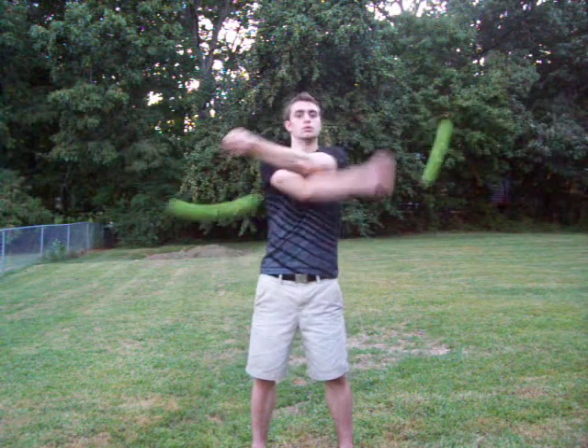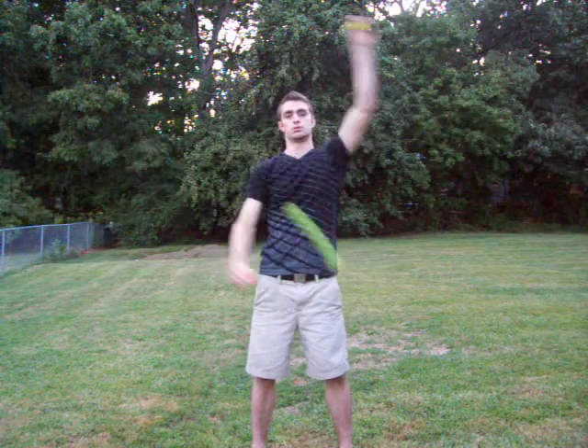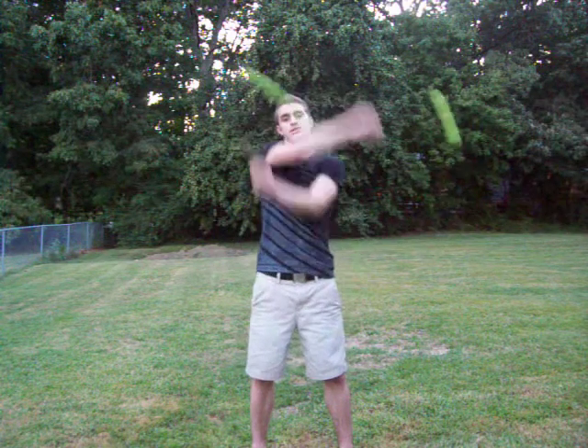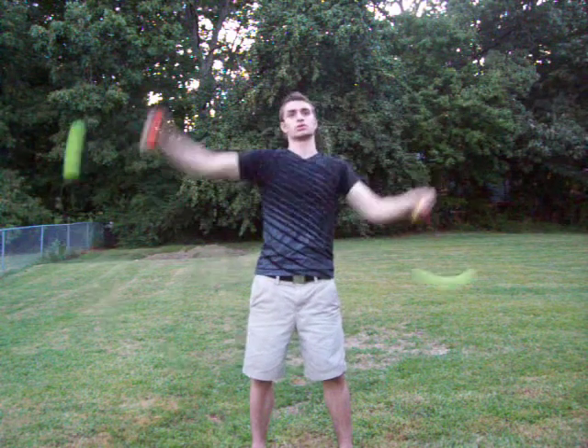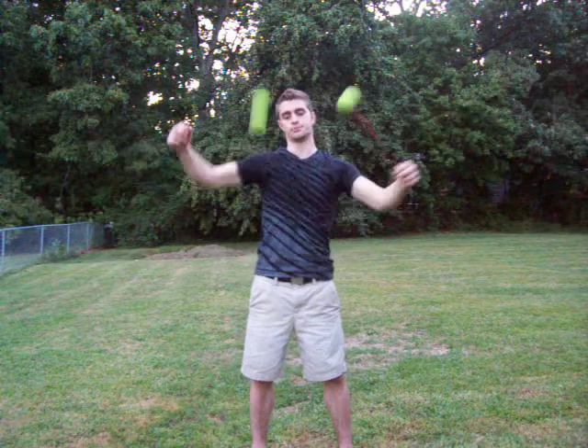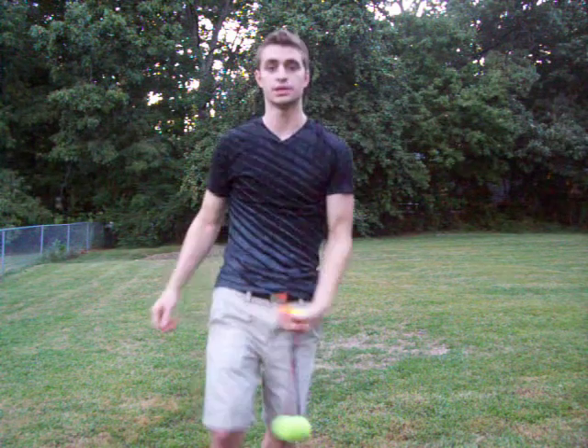It's going to take a lot of practice. It's a very hard move to learn, but easy to perfect. That's about all I got for it — good luck.